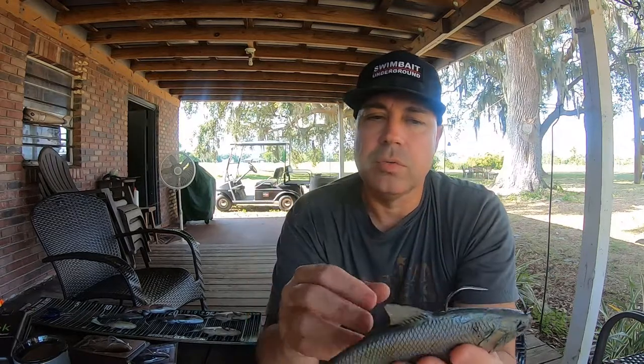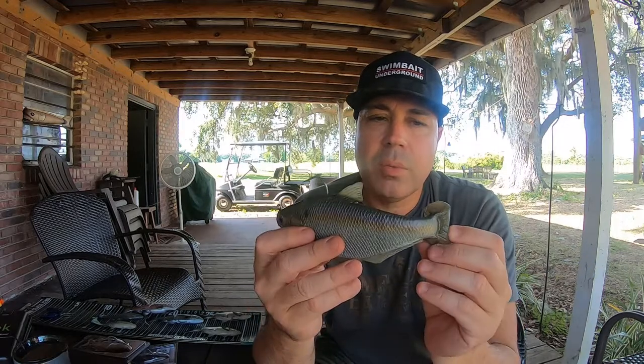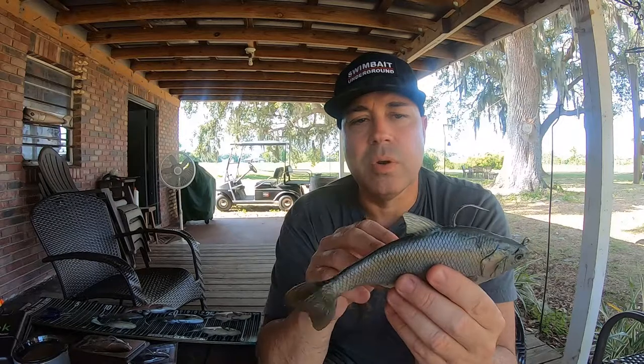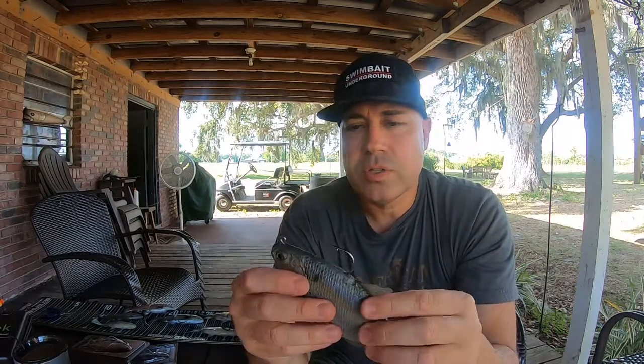He's got a video of this one on there too. So Matt Lures Hammer Tail Shad — try to get your hands on one of these and catch yourself a big old fish. Check out the underwater video, leave me some comments and questions, and see you guys later.